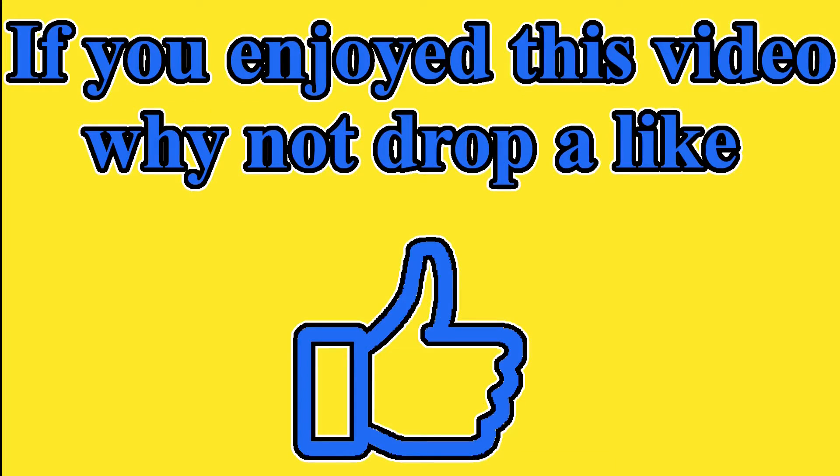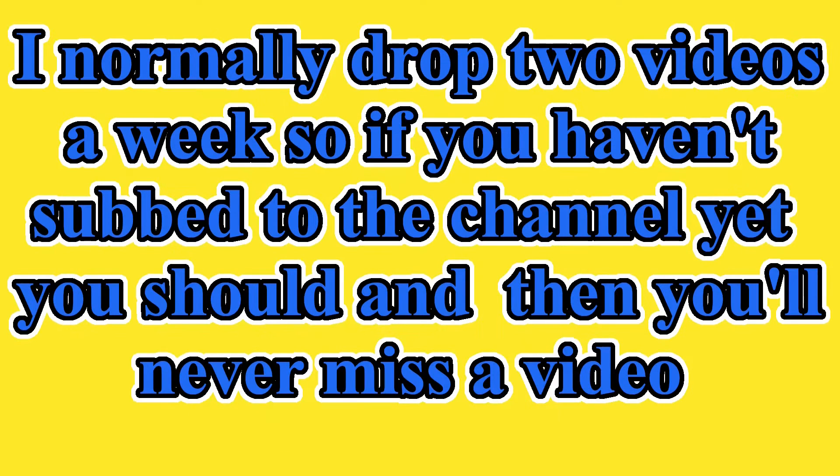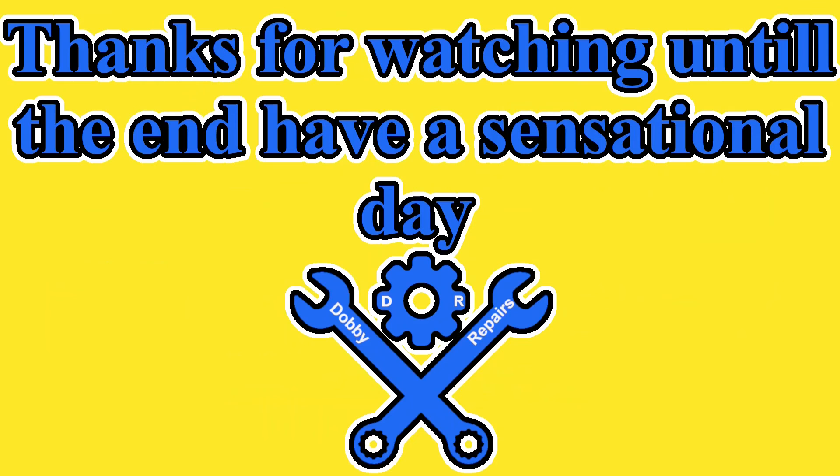If you enjoyed this video, why not drop a like? Any questions or feedback, let me know in the comments. I normally drop two videos a week, so if you haven't subbed to the channel yet, you should — then you'll never miss another video. Do you know anyone else who would enjoy watching this video? Feel free to share it with them. Thanks for watching until the end. Have a sensational day. Bye!